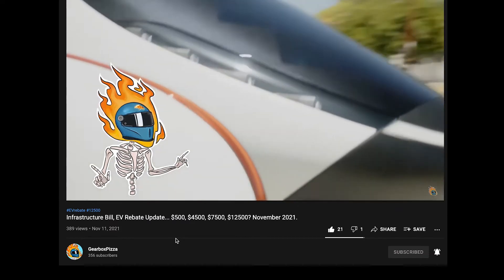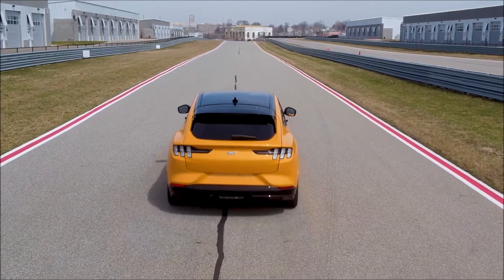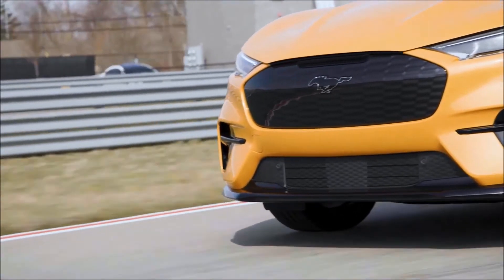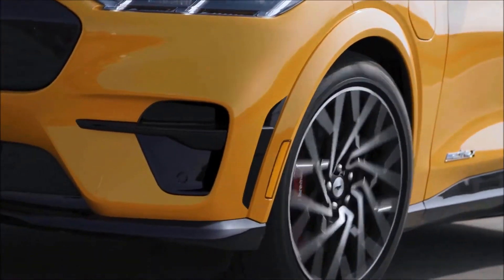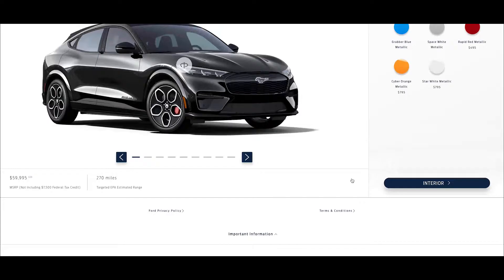First thing on the GT, we have to choose between the extended range battery and the GT performance edition battery. I might miss the mark here, but I just don't really get it — there doesn't seem to be all that much difference. For the extra five grand, you get an extra 34 pound-feet of torque but actually 10 miles less range. You do get some nicer wheels, but personally I think we're gonna save that five grand.